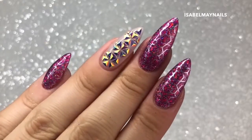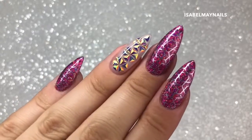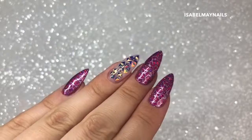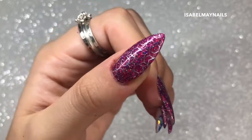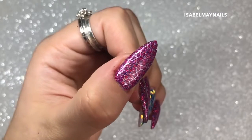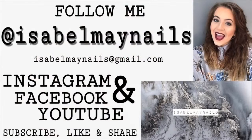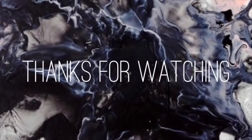Can we just take a minute and appreciate how beautiful that sparkle is and the geometric design over the top? Thank you so much for watching. If you enjoyed this video, don't forget to hit the like button and subscribe for more tutorials like this, and follow me on my Instagram at israelmaynails. I'll see you in my next video, bye!